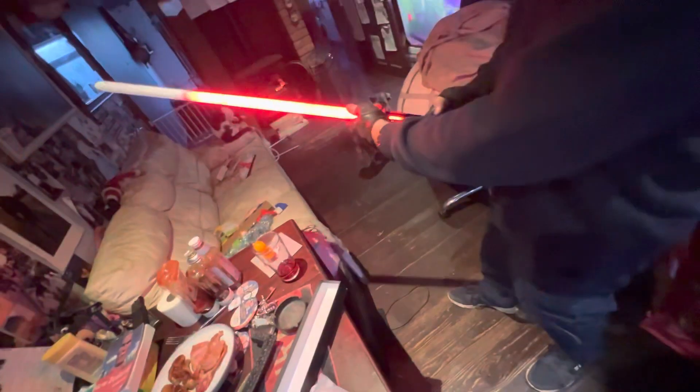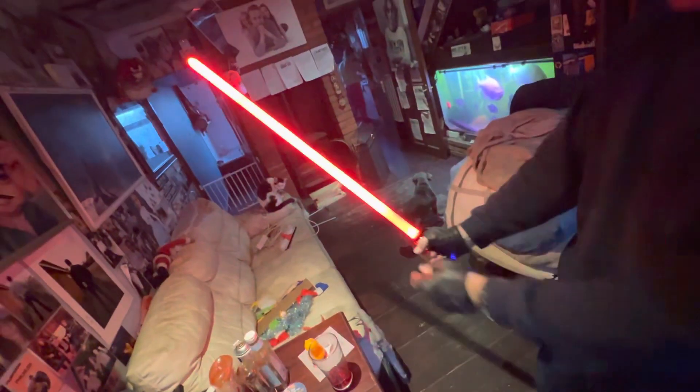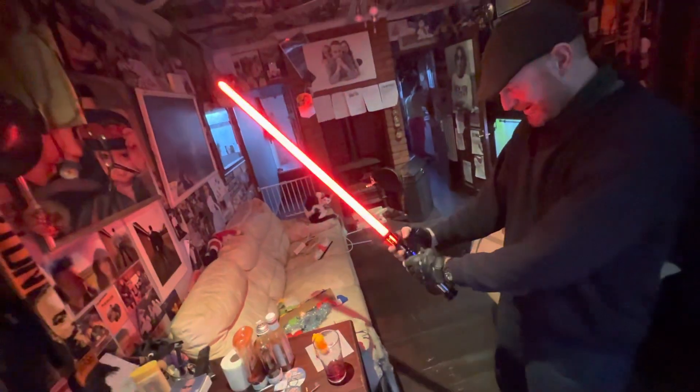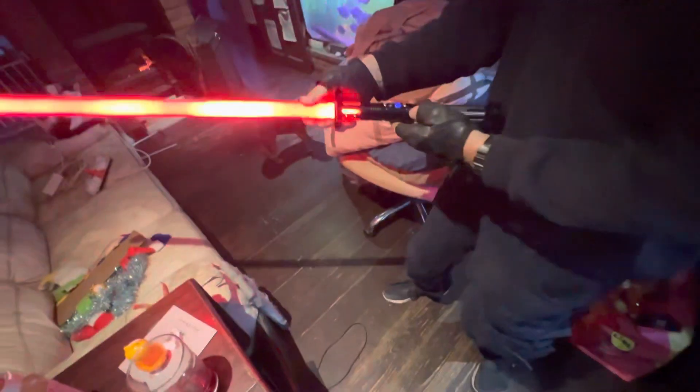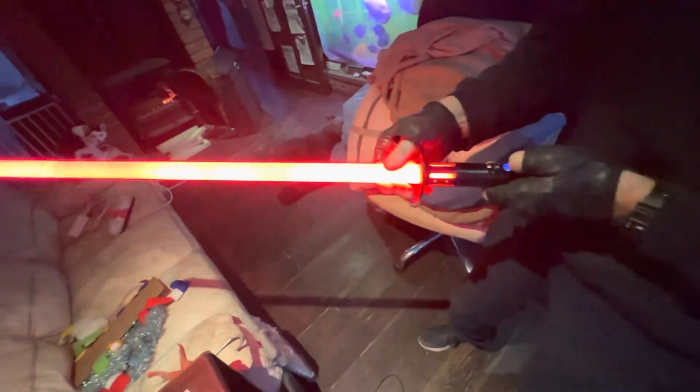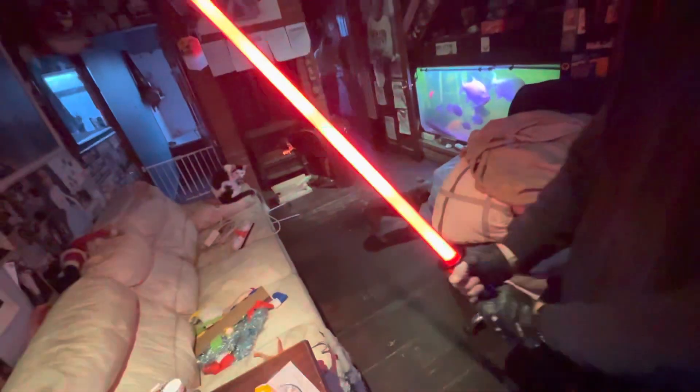Nice — lovely! Let's put the final bit on then. Put that bit in there like that. Oh wow, look at that! It can change color but I don't know how to do it yet — I only just picked it up. It's lovely in red. Oh wow!